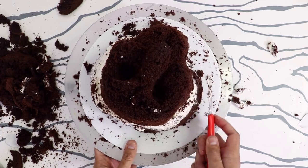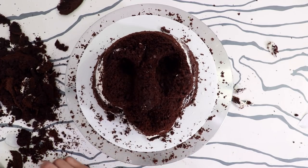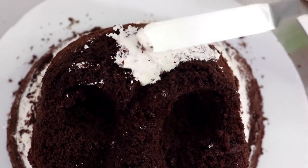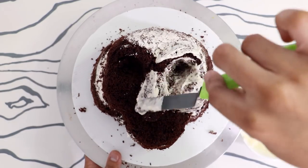Shout out to Mrs. Maison — I know you watch my videos and I'm talking about you. Now once I was happy with my face I gave my entire cake a crumb coat of buttercream, then I placed it into the fridge to chill.